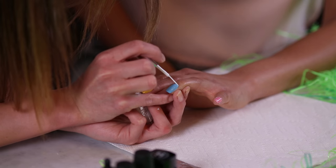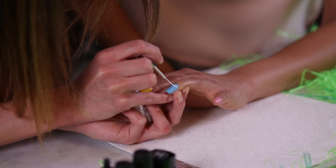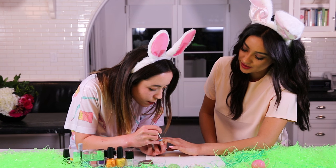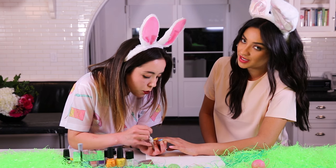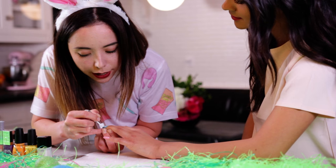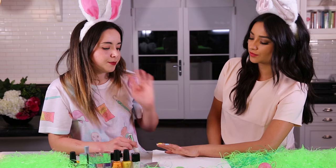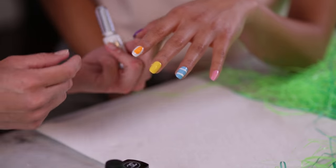Then we're gonna do vertical lines across this one. It's always so important to clean off the brush, because if you have excess paint on it, sometimes it can really bleed onto the nail in places you don't want it to go — it's gonna drip everywhere. So we're just adding the stripes first.